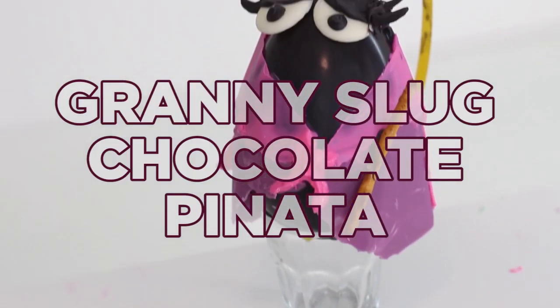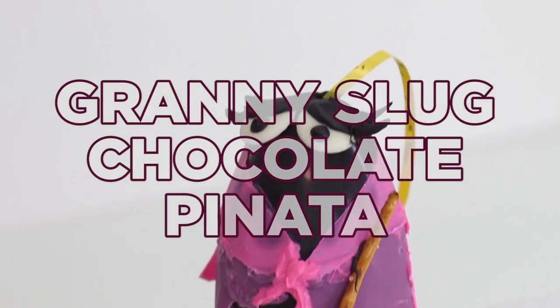Hello everybody, welcome back. My name is Kayla from the YouTube channel Panko Bunny and today we're making some Granny Slug chocolate piñatas. These are piñatas that are actually made out of chocolate and they're filled with gummies that look like the little goodies that you see in the game.